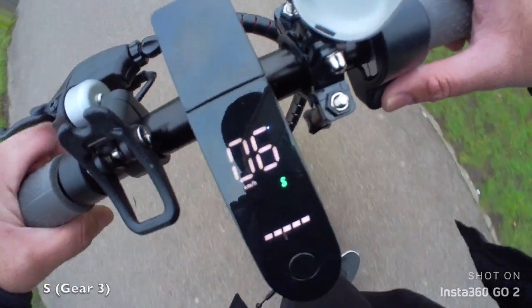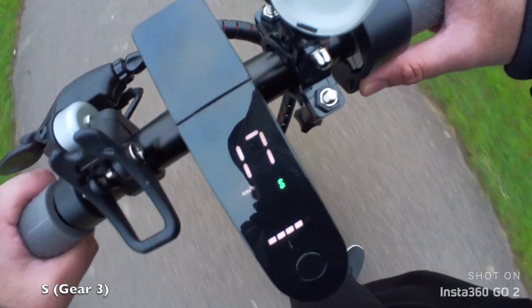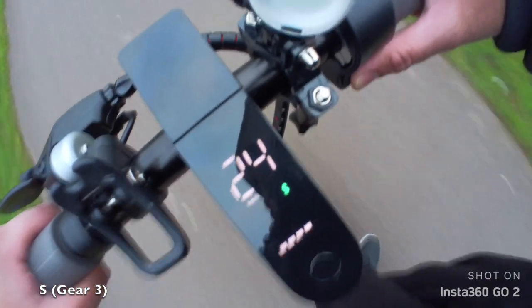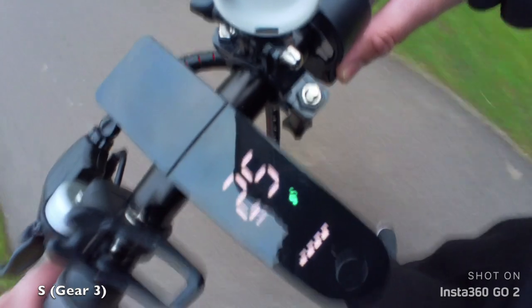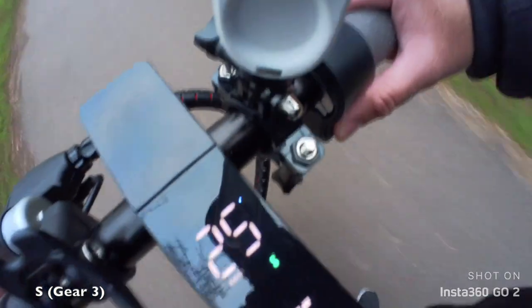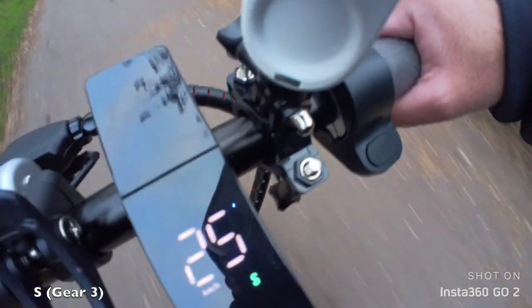This is mode S, the highest gear. You can see the speed rising up pretty quickly — 18, 19, 20 — and we reach the 25 kilometers per hour top speed. You can see how nice the drive is: it's very fast and it handles it all. On cruise control now, pressing the brake.